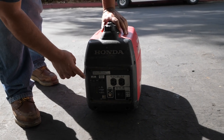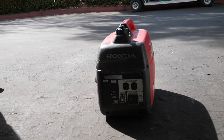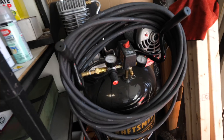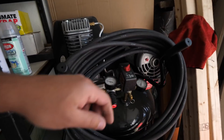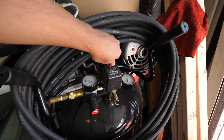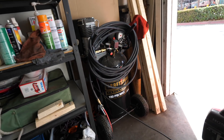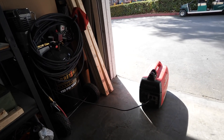Let's see if the Honda 2000 will run this compressor. It's connected — let's see if it'll start. Okay, so it started once. The other one started once too. So the Honda wins on this one.